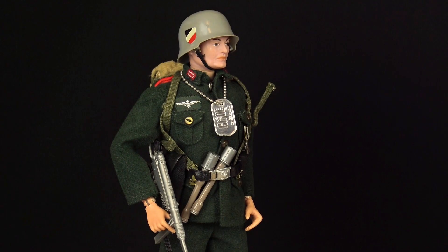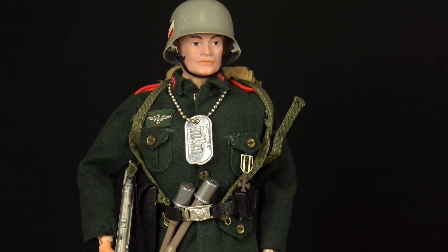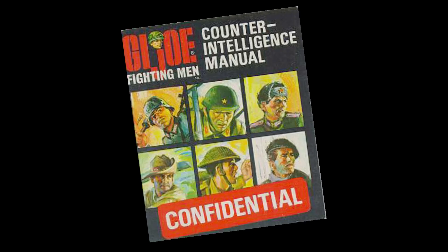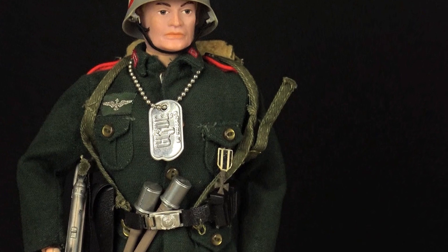The German soldier was initially called the German Stormtrooper, however that name proved too controversial in the US and was dropped from the toy packaging. Despite being the ultimate bad guy, Hasbro's German soldier came with a beautifully tailored woolen uniform and a unique helmet design, and was armed with a Luger pistol, MP40 machine pistol and two potato masher grenades. As with all the Soldiers of the World figures, the German came with a counter intelligence manual and a medal for gallantry — in this case the Iron Cross.